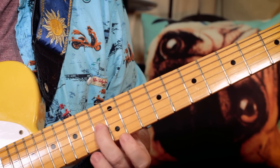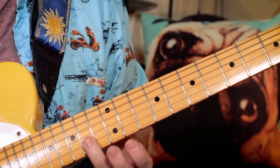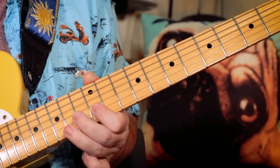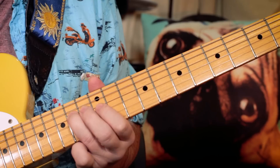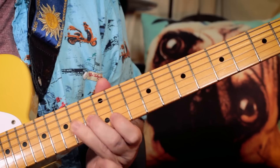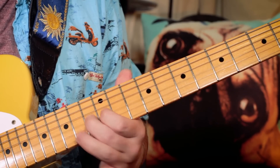So I'm playing G sharp, C sharp — fret 13, 14 — then B on 12, G sharp again on 13, E on 12 on the D string, A on 14, G sharp on 13.